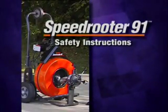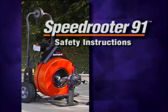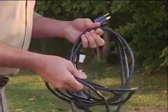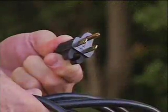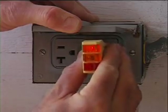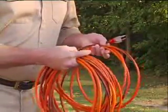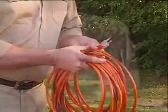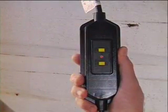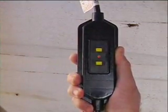The Speed Router provides a safe, clean way to clear clogged drain lines. However, as with any power tool, certain safety precautions are necessary. Check the power cord to make sure there are no cuts or frays. Make sure the grounding prong is in place and be sure the machine is plugged into a properly grounded outlet. If the power cord is not long enough, use a 3-wire heavy duty extension cord with the grounding prong in place — using an ungrounded extension cord is very dangerous. Test the ground fault circuit interrupter before each use: press the test button, then press the reset button; the light will indicate it is operating properly.